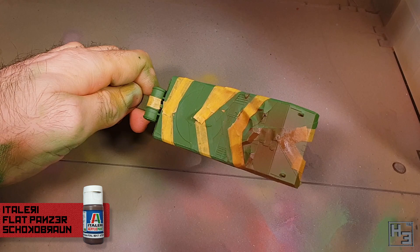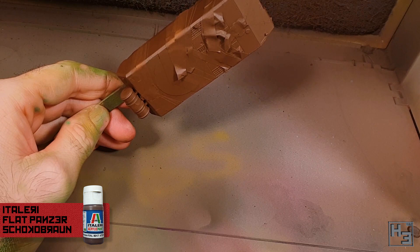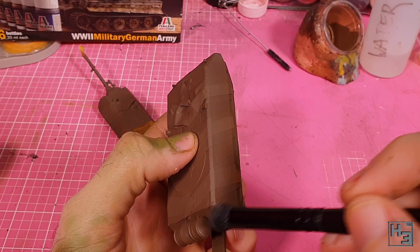I'm pretty sure 'Choco Braun' is a literal translation of 'chocolate brown'. For something different — by which I mean barely different at all — I made a mix of three parts Choco Braun and one part Buff and airbrushed it gently onto the upper surfaces of the model. This is followed by a dry brushing with a roughly 50/50 mix of the same two colours.